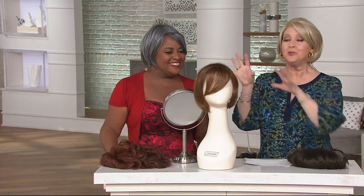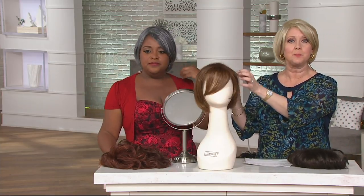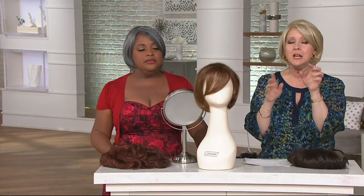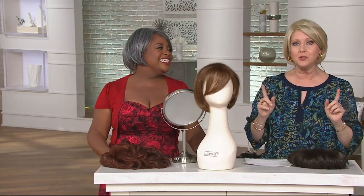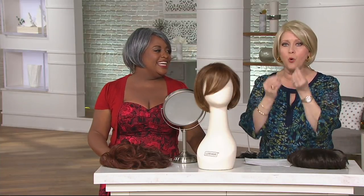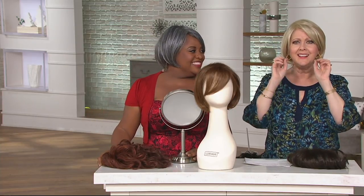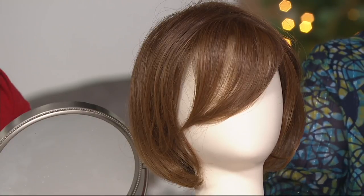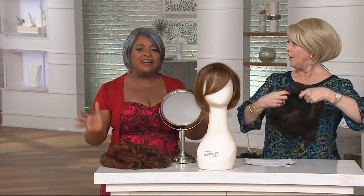I want to remind everybody: you can use heat on these — whether it's a blow dryer, flat iron, or curling iron — but only up to 350 degrees, not any higher. Make sure you own a tool that tells you the temperature. Also keep in mind that this can be washed with just warm water and a little bit of shampoo. Rinse it really well and let it air dry — it literally takes only 20 minutes to air dry.